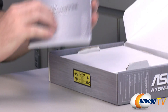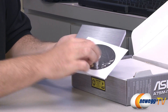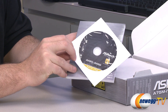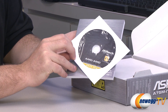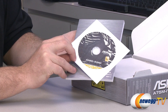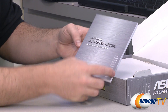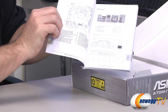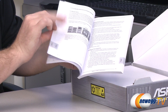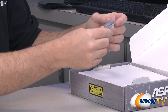Taking a look inside the box, here are your accessories. You get the quick installation guide and a disc with software utilities and drivers for the motherboard. Chances are you can get updated versions from the ASRock website, but the disc is handy if your internet's not working. The quick installation guide gives you a closer look at the features and walks you through the installation process, so keep that on hand during your build.